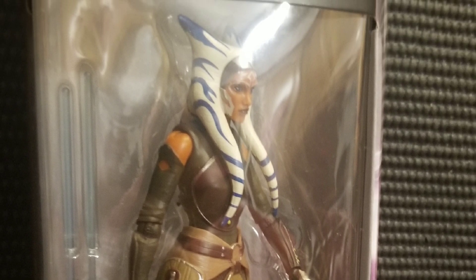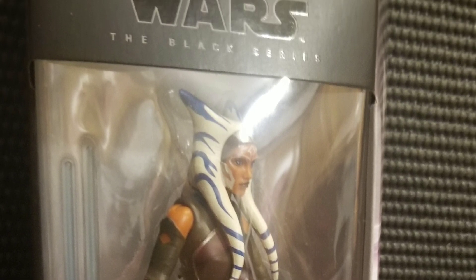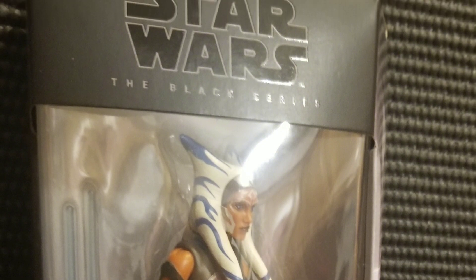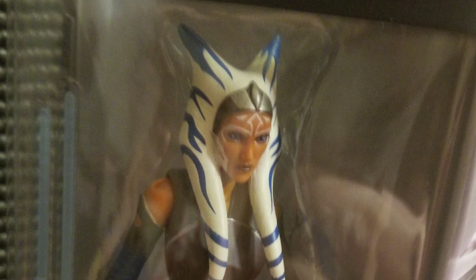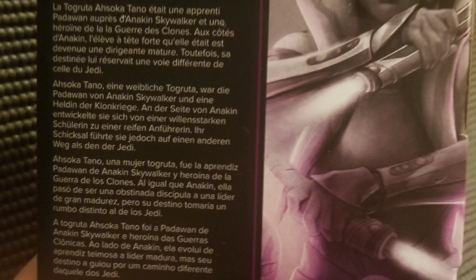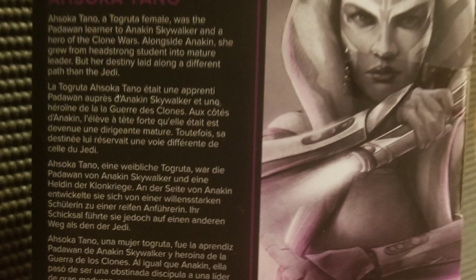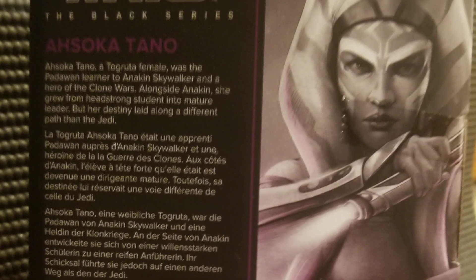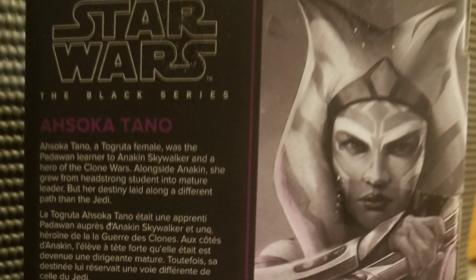Jumping right into it, the front of the box is very nice. It gives a good display of the figure, also protecting it pretty well. I like the color palette. Here is another image of the front that just shows off the figure a little bit. Now here's the back of the box. I actually really like this a lot. I think the art is amazing. I know it doesn't look like Rebels Ahsoka, but that was an animated show, so it's going to be kind of hard to do. There is a little bit of info on the back of the box if you'd like to read it.